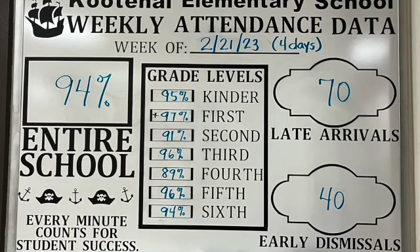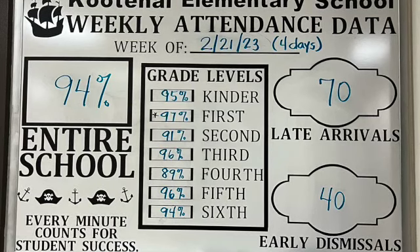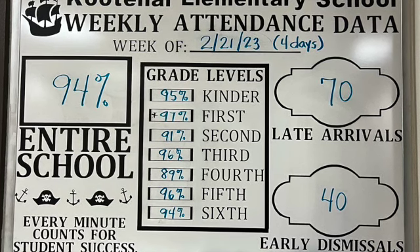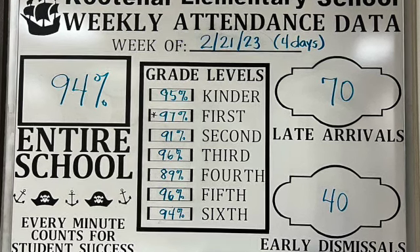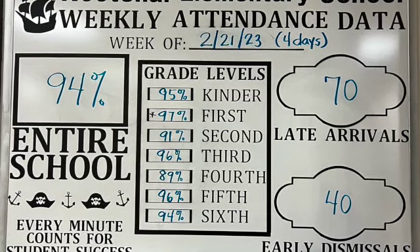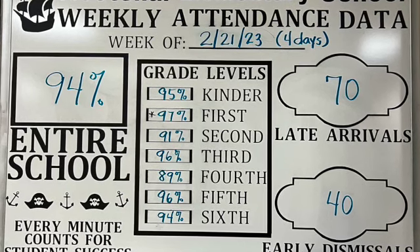Update on our attendance challenge. Kootenai Pirates, last week we were at 94% attendance. We got to get that up if we want to meet our goals. We had 70 late arrivals — that's lower than 81 — and we had 40 early dismissals.